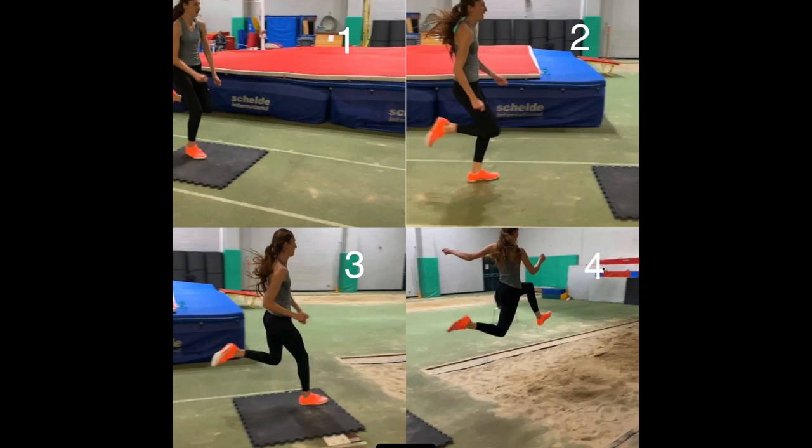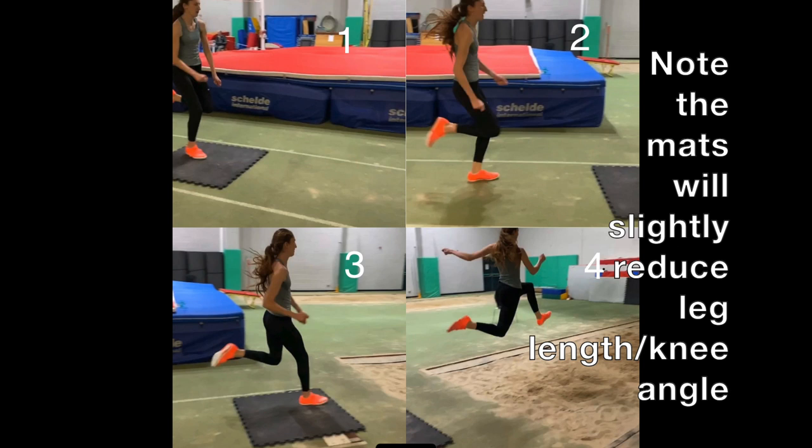Image three shows the takeoff. The foot should be under the hips and the free leg ready to swing forwards into the jump, and this is achieved by the correct setup of the jump on the preceding strides. If you do it right, you should feel that you're being pulled off of the takeoff.